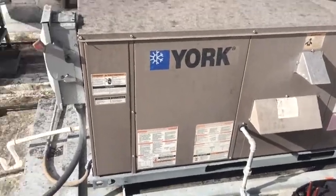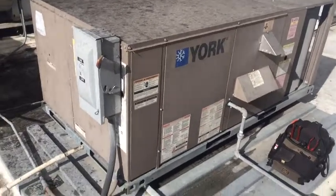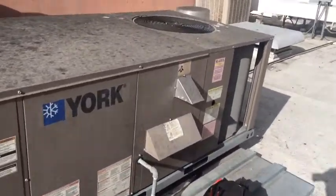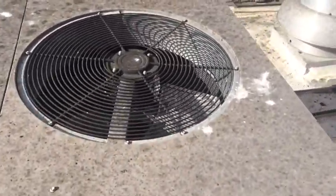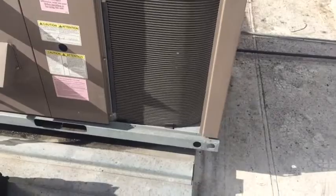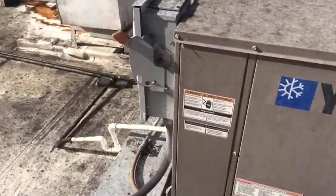Calling for the work package — unit stats calling for cooling and for the fan indoor blower. Looks like we got nothing happening. Okay, let's see what we get into here.